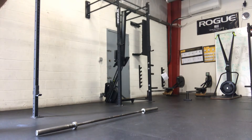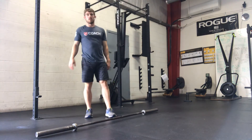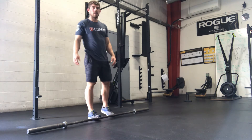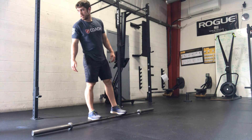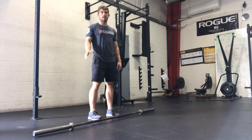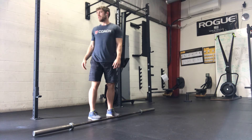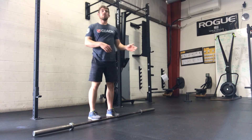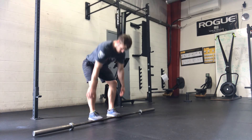So the hang squat cleans, we want these to be unbroken. Choose a light to moderate weight — 60 reps over the course of 10 rounds is going to add up. The burpees, ideally no longer than about 40 seconds to finish these, because we want to make sure we've got some rest in between rounds. And then the double-unders should be unbroken. Adjust the number or switch to single-unders if you can't maintain unbroken.